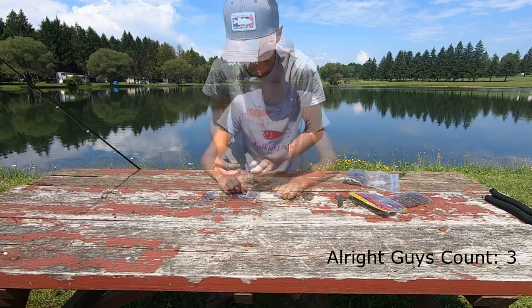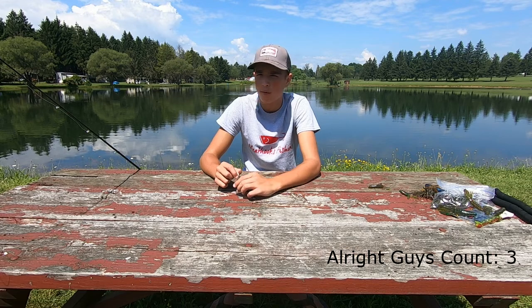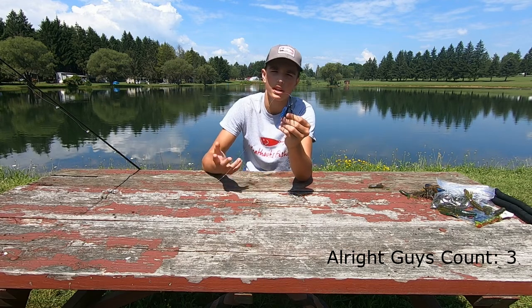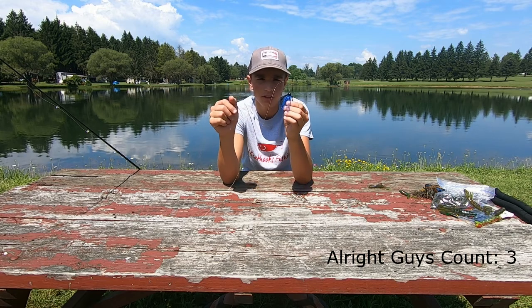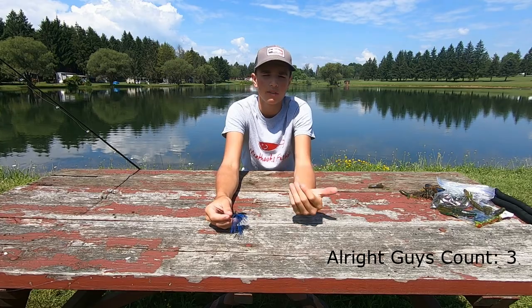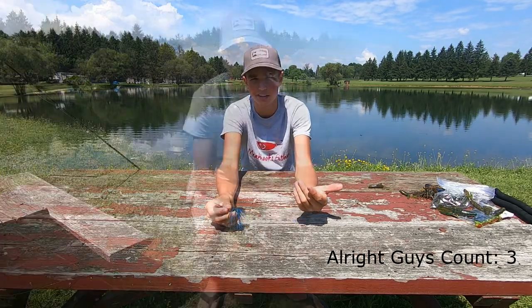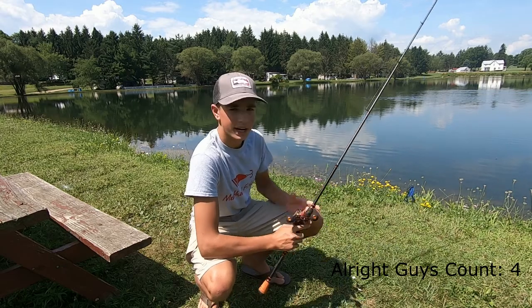If you guys aren't that confident throwing a jig, I'd recommend starting out small and then working your way up to a bigger jig. The Striking Bitsy Bug is a great jig to start out throwing — it's super small and it'll bring your confidence level up when throwing a jig.